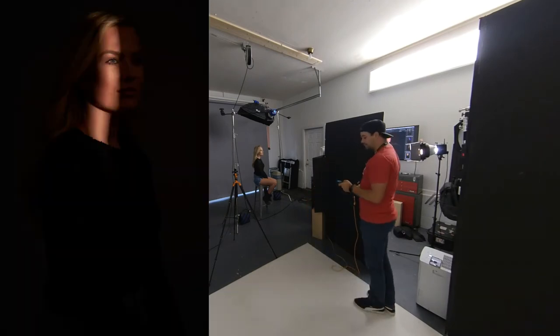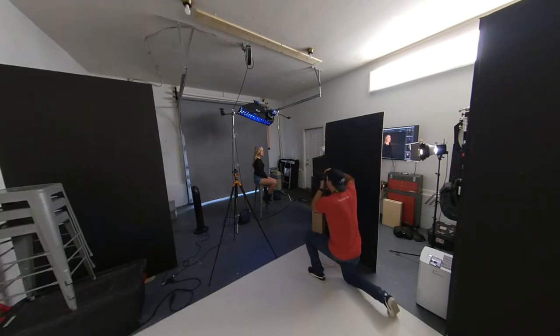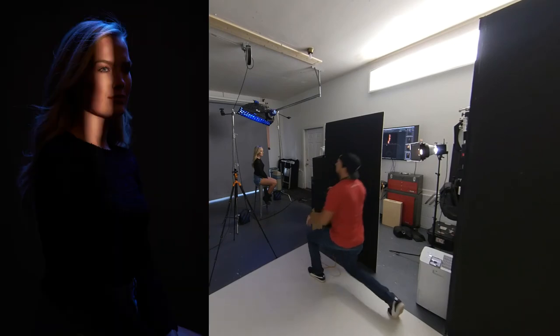From there we're going to turn on the rim light that's overhead — that's the gridded strip box — and that's just going to put a little bit of blue light on her hair and just a little bit on her face.